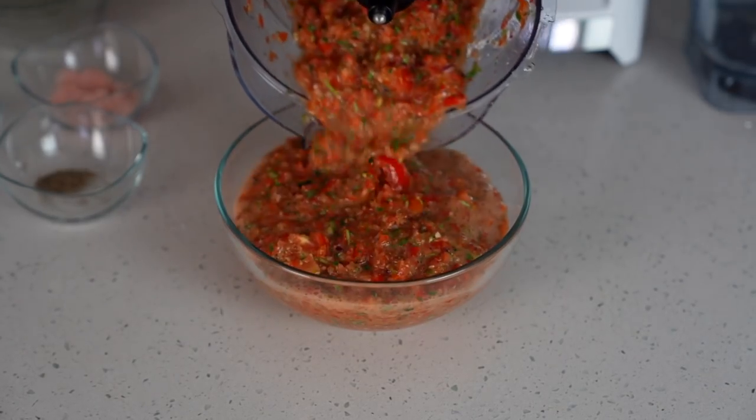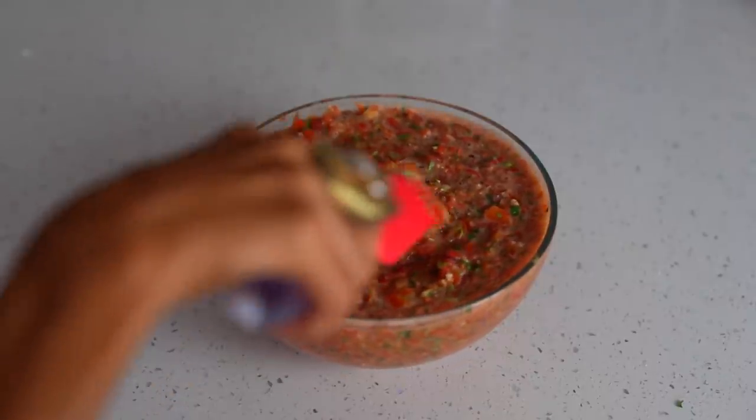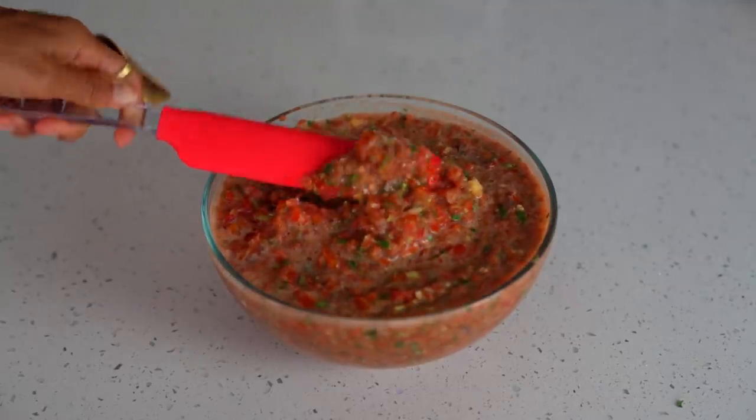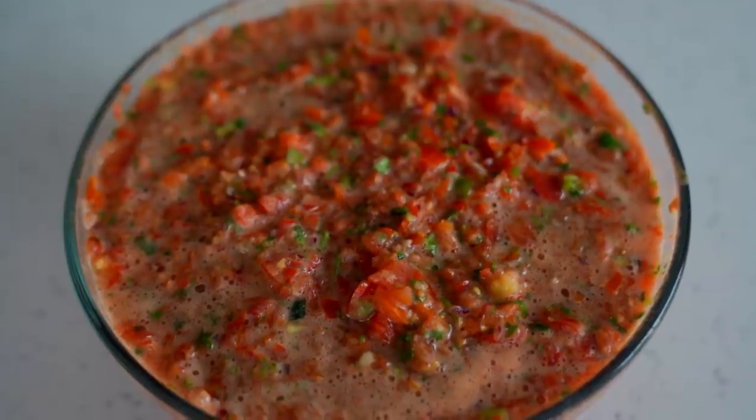Yum! How delicious does this look? When your salsa's ready, go ahead and pour it into your favorite serving bowl and you're ready to go. This salsa can be enjoyed with chips, fresh greens, or any veggies of your choice. It goes with everything.